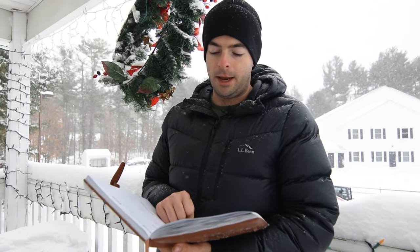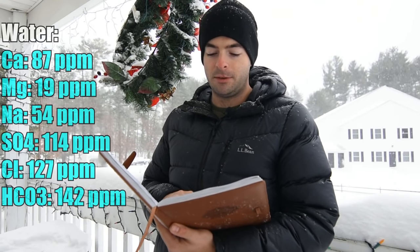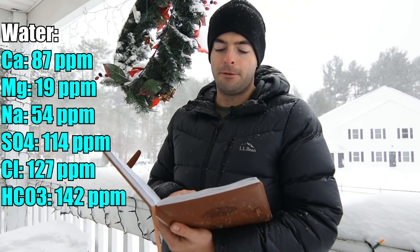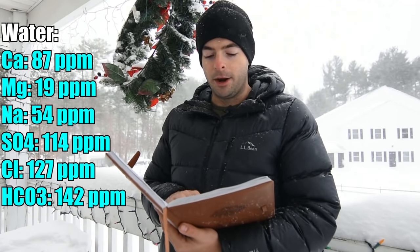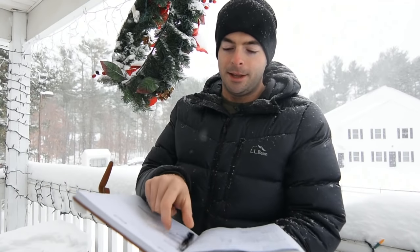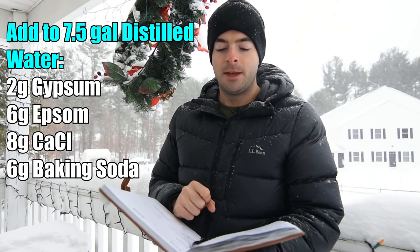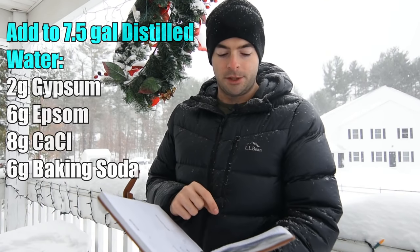For water, I'm going to be using a relatively high minerality but balanced water profile: 87 parts per million of calcium, 19 parts per million of magnesium, 54 parts per million of sodium, 114 parts per million of sulfate, 127 parts per million of chloride, and 142 parts per million of bicarbonate to keep the pH in check. To get that profile, I started with seven and a half gallons of distilled water and added two grams of gypsum, six grams of Epsom salt, eight grams of calcium chloride, and six grams of baking soda.